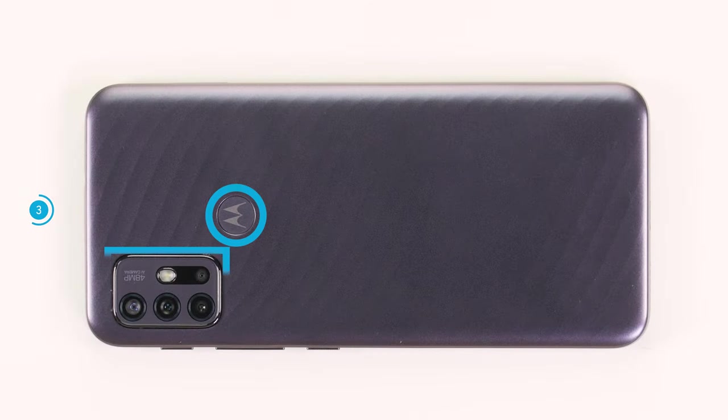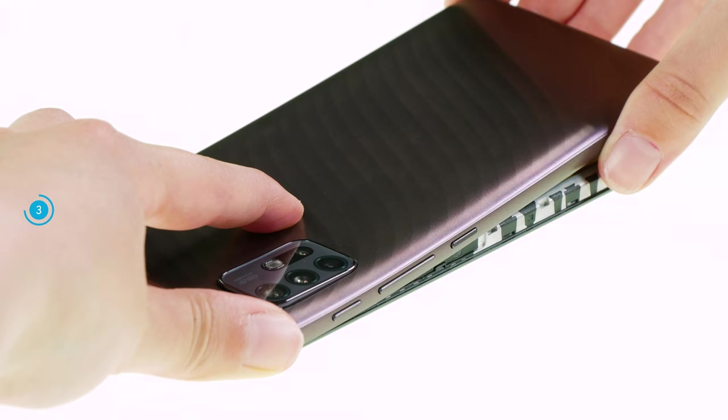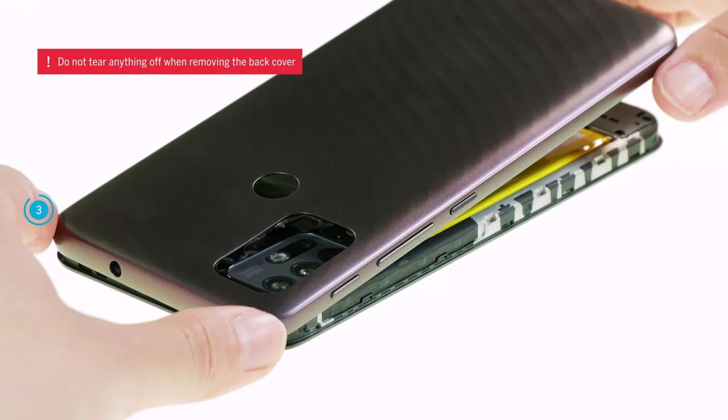The back cover is slightly glued around the fingerprint sensor and the camera module. Therefore, heat it additionally in these areas with a hot air device, such as a hairdryer. When removing the back cover, press the camera module and the sensor down so that you don't accidentally tear them off.